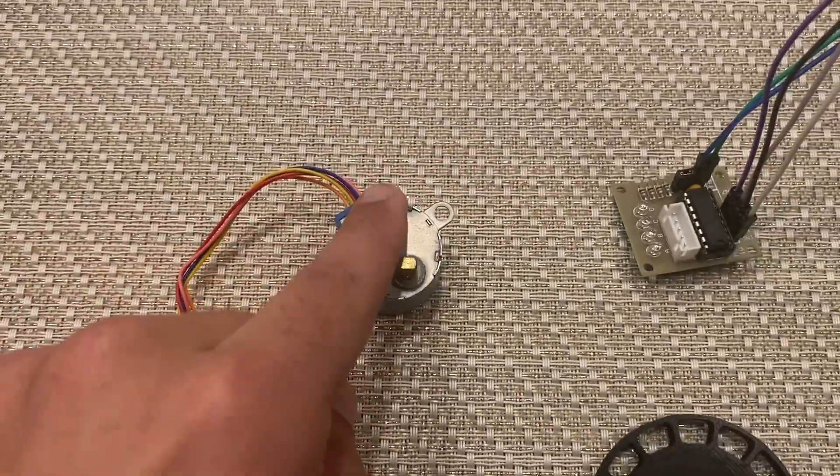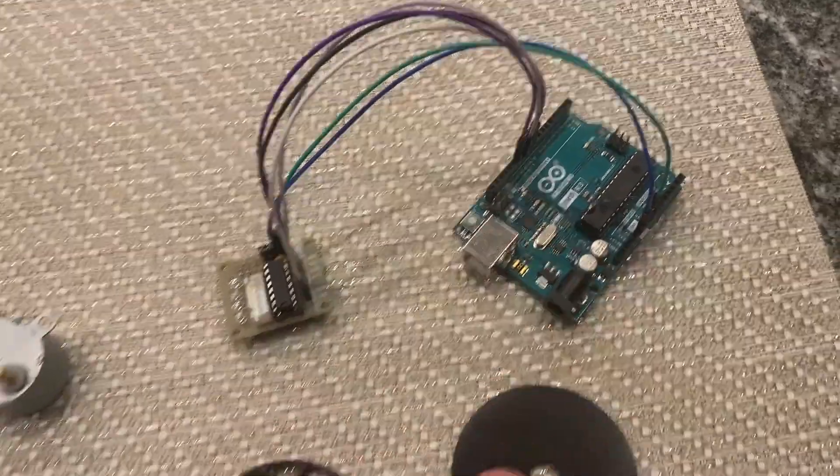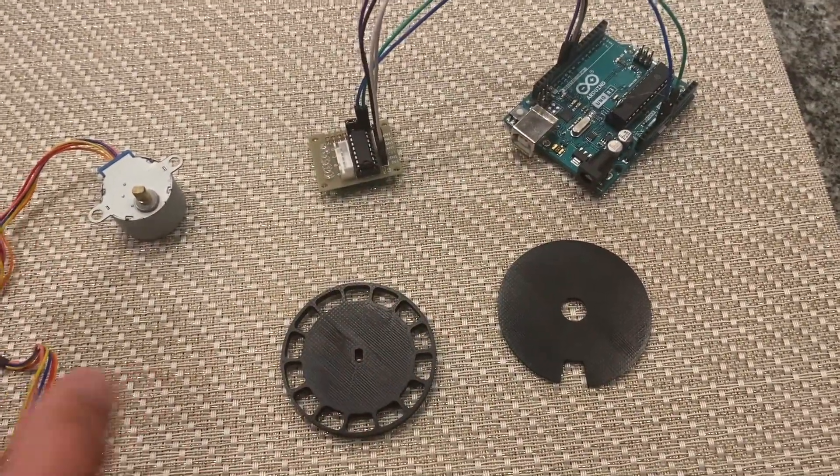Then we're going to use a stepper motor, a stepper motor driver, as well as an Arduino and what we just 3D printed. So let's assemble that.